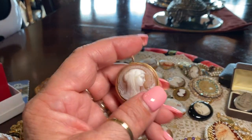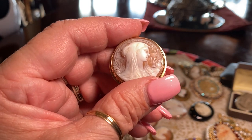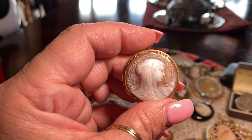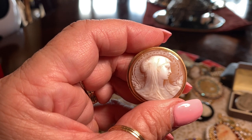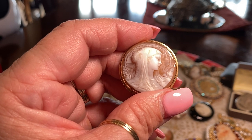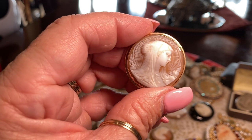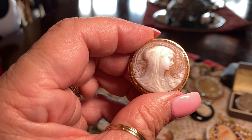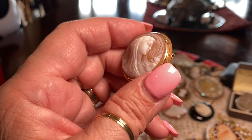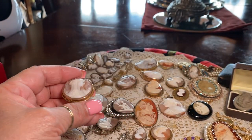I found this when I lived in Monterey. Joan Fontaine — the sister of Olivia de Havilland, who lived in Carmel and died there — I mistakenly said it was Olivia de Havilland in my first cameo video. I bought this from her estate. They were sisters, though they didn't talk a lot. This is the Madonna — love the radiating halo — set in 14-karat gold.